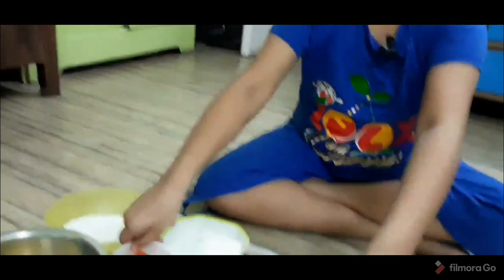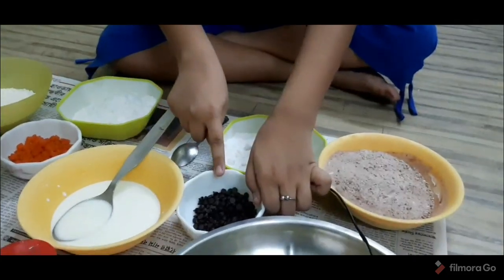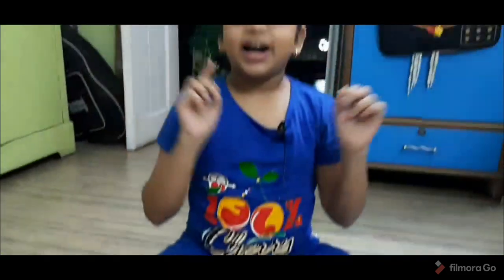Hey guys, welcome back to my channel. My name is Tanishka and my channel is Miss Tani's Vlog. So in this vlog, I am going to make two cakes — one is going to be Tutti Frutti and one is going to be chocolate chip. So are you guys ready to watch? Come let's get started.